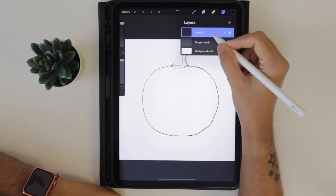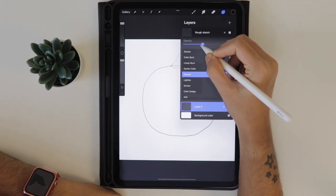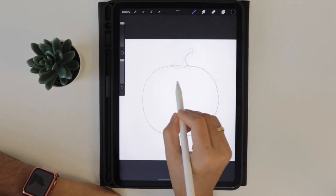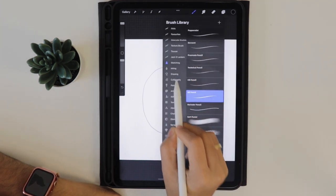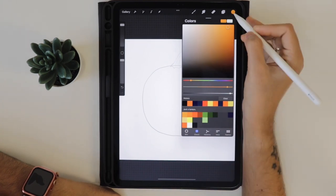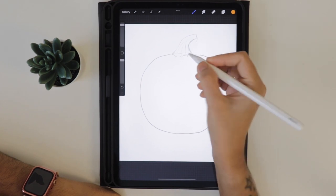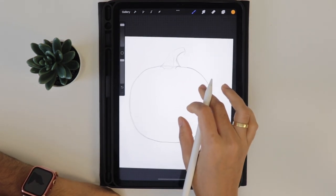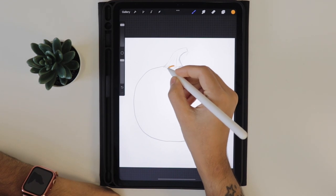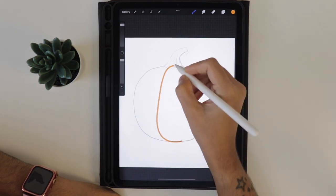Create a new layer and drag it underneath. Reduce the opacity of the rough sketch layer to 31 percent. Now select the monoline brush from the calligraphy set. Using the first color orange from the color palette, let's draw the middle part of the pumpkin. We will finish the middle part first and do the ribs in another layer - start with the middle part like this.